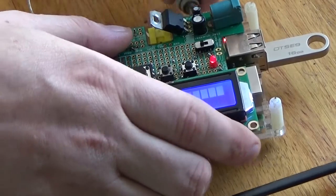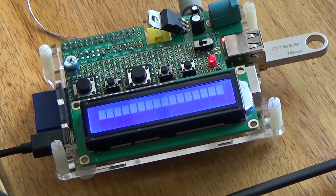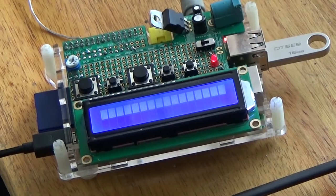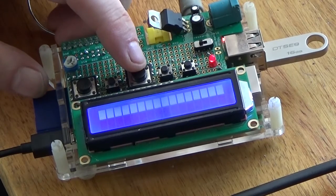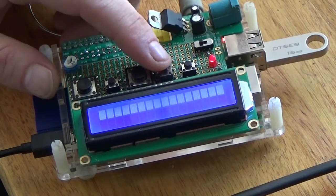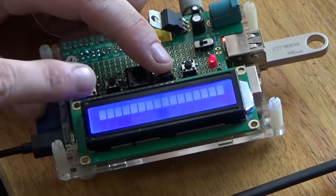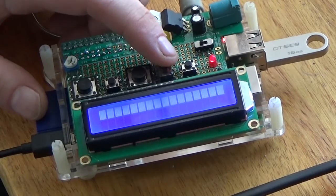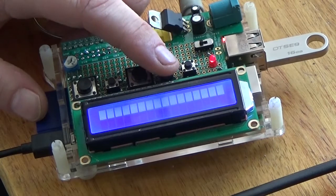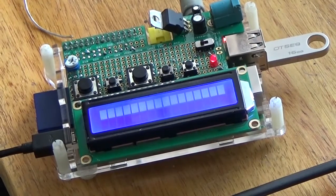I'm turning the speaker off because I don't want to post this on YouTube and have anyone claiming I have copyrighted material. The buttons are: previous song, toggle, next song. This button changes the display of the artist — the first line is the song title, the second line is the artist. This button toggles between the artist and the album name. And this button not only quits the program but shuts down the Pi.